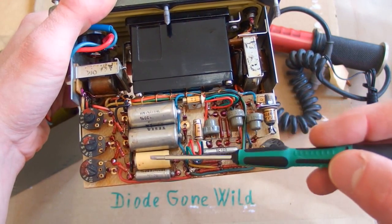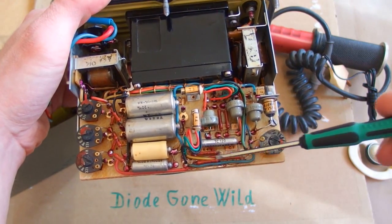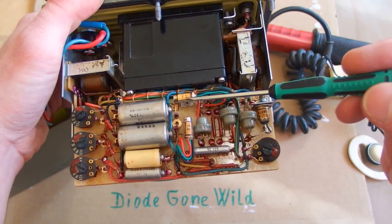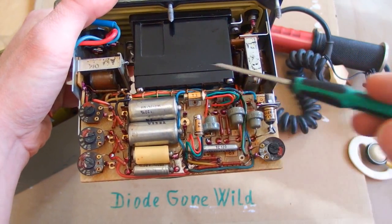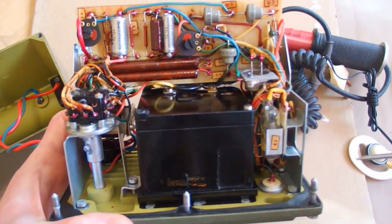There are some capacitors, resistors, another capacitor, some big diode, another capacitor and two resistors. There are two vintage transistors, probably germanium transistors. There are two transformers and this big analog meter. And from the other side we have...